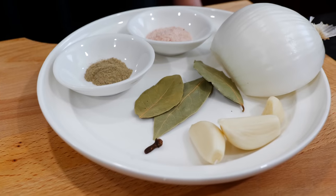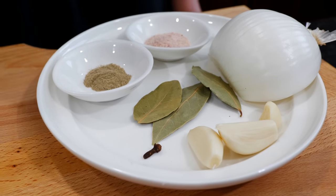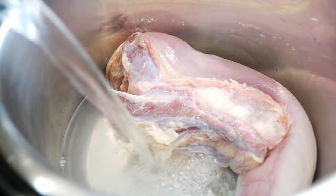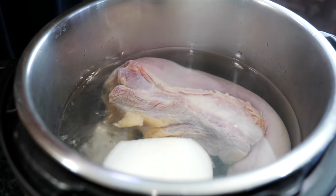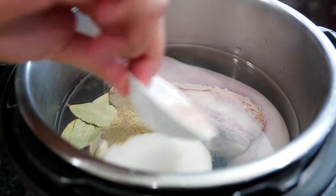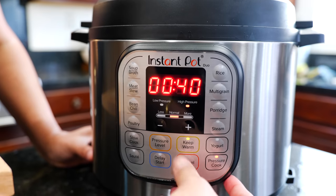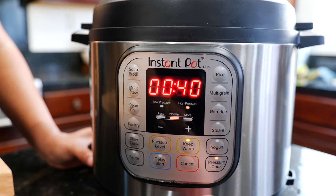To boil your lengua you're going to need onion, salt, black pepper, bay leaves, garlic, and a clove. Since we're using the instant pot, the ingredients are a little different — if you have whole peppercorn use that. Add enough water to cover your tongue, then add your onion, garlic, clove, bay leaves, pepper, and salt. Make sure to seal your vent, press pressure cook, and we are going to pressure cook for 40 minutes.